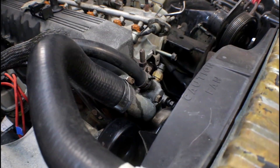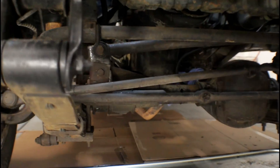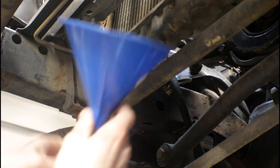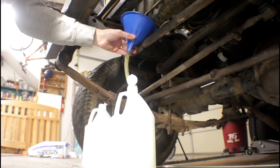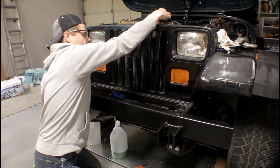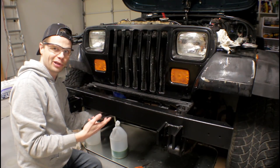The very first thing we need to do — thermostats down here — we have to drain the radiator fluid down below the level of the thermostat. This helps it drain faster. And if at all possible, save your old fluid. Well, not if it's old fluid. If it's still good, it's not too old, it's not dirty, reuse it.